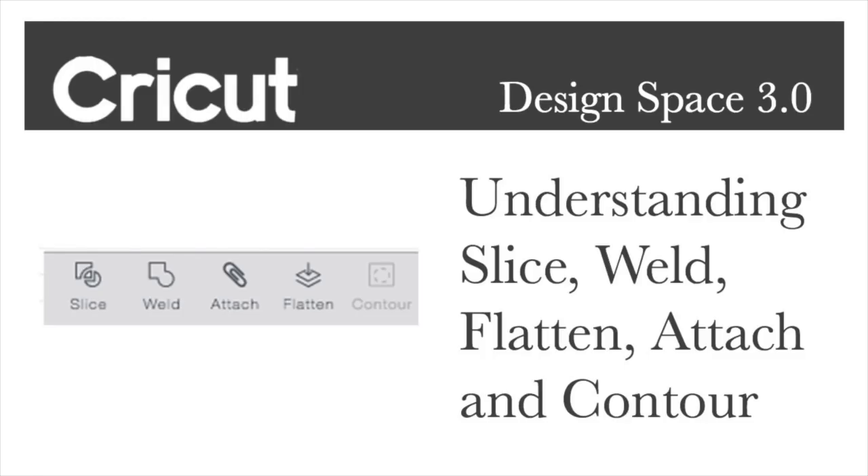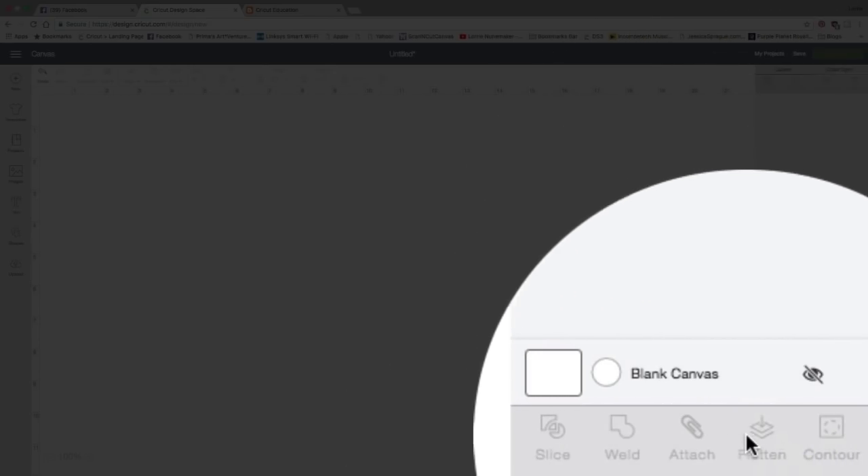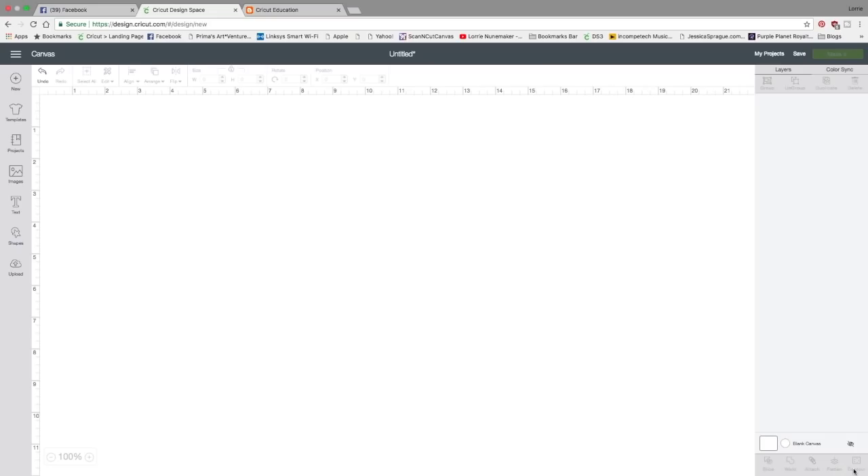Hi, thanks for joining me for another Cricut tutorial. Today we're going to focus on Design Space 3.0 and specifically the slice, weld, attach, flatten, and contour features over here in the lower right corner. In my opinion, these five features are the basis for understanding everything in Design Space. Once you understand what these features can do, you're going to be able to manipulate and maneuver images any way you like in Design Space.